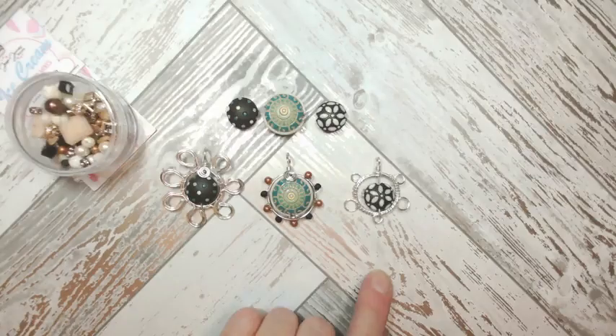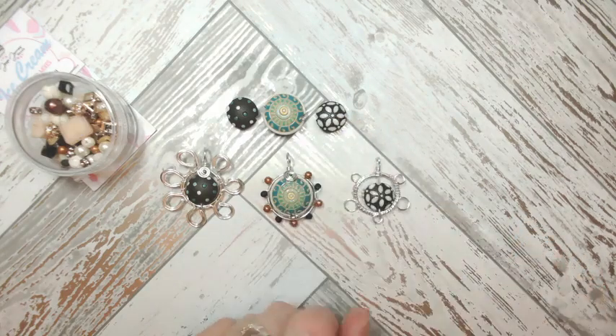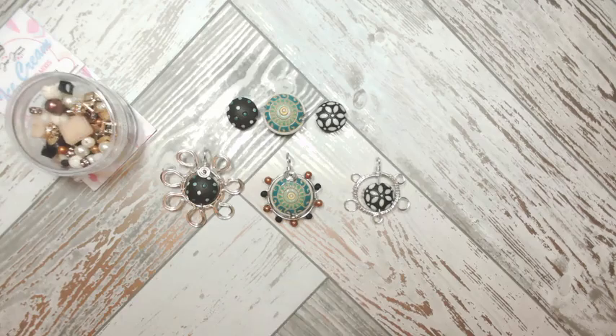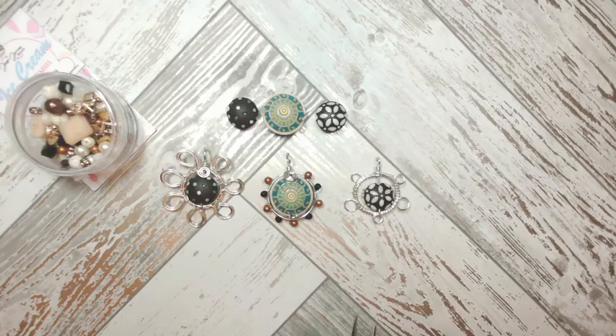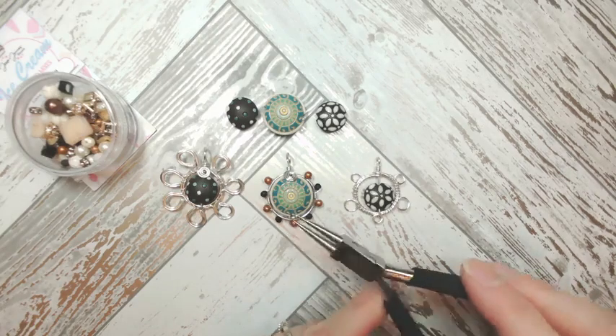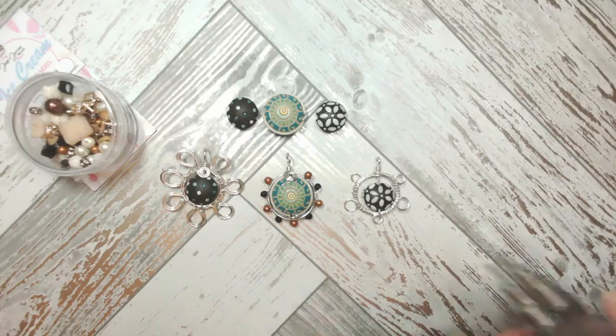Let's talk about the tools we need for today's tutorials — what you'd ideally have and what you can get away with. I'm going to be using good quality flush cutters; having a nice smooth end to your wire makes all the difference. I'm also going to be using my bent chain nose pliers — if you don't have those, chain nose pliers or flat pliers would also work. I'll always have round nose pliers too; these aren't terribly expensive and it's well worth getting some with a beautiful box joint.